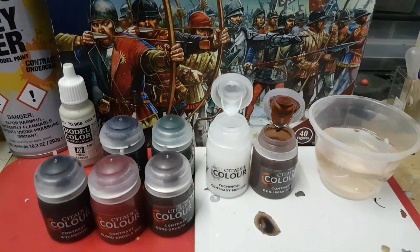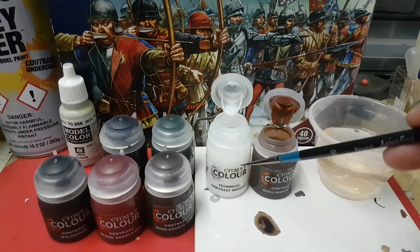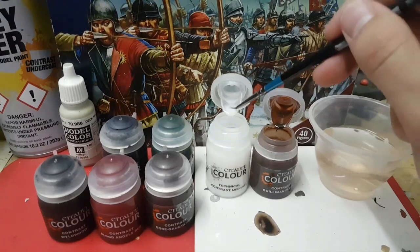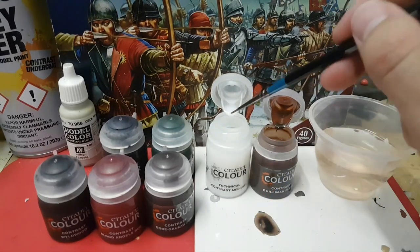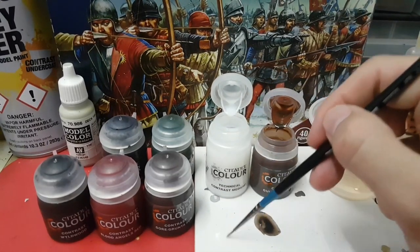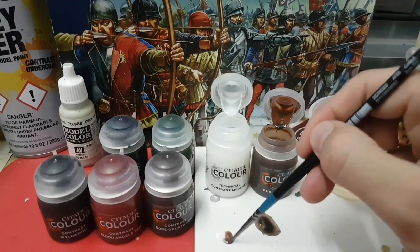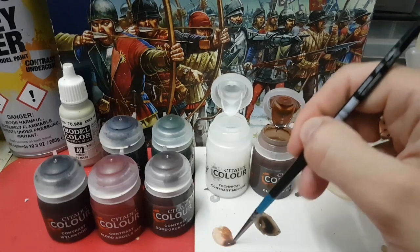Now I'm going to tackle the skin and I'm using Guilliman Flesh and I'm going to be watering that down again with the contrast medium. So I'm just going to get a load of the contrast medium onto the palette — two brush loads — and then mix in with this.